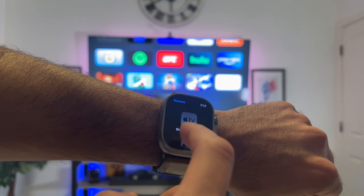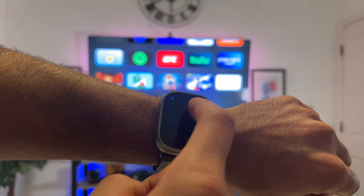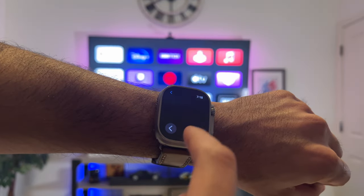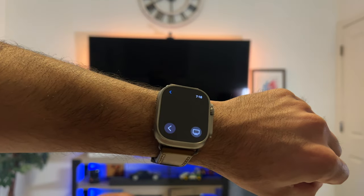On the Apple Watch, just launch either the Now Playing app or download the Apple TV Remote app on the Apple Watch, select the Apple TV you'd like to connect to, and you have full control of the Apple TV right on your wrist. So if you lose the controller or have a hard time finding it, you can always use those other substitutes.